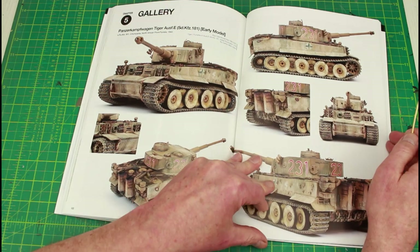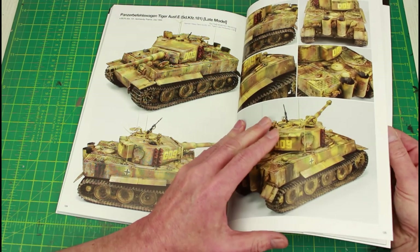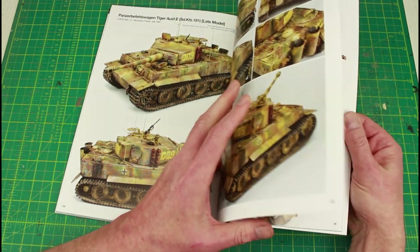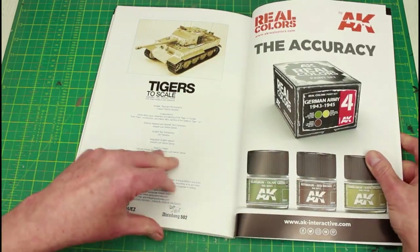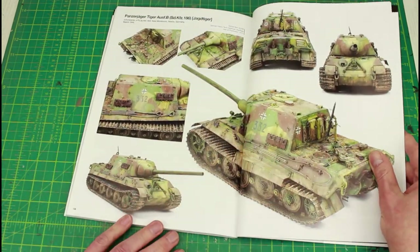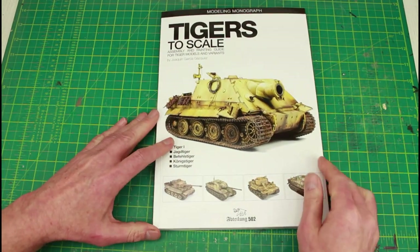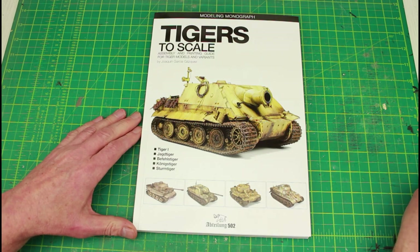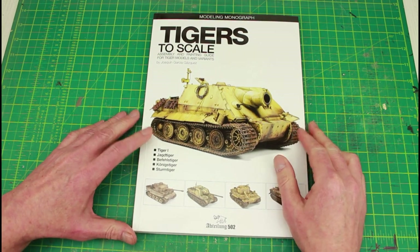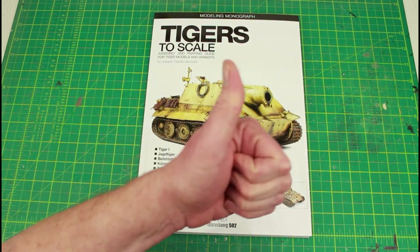And here we come to the gallery — lovely models there. Skipping to the last pages — there's a nice Tiger there. As I said, it was 35 pounds here in the UK, three or four quid for postage, 137 pages. I think it's well worth it — this one can go up with my bible rack with all the others. Thanks for watching, catch you later, cheerio.